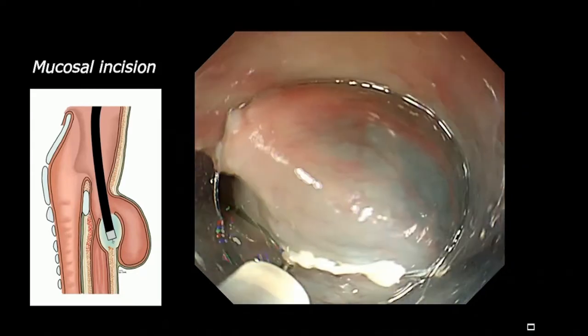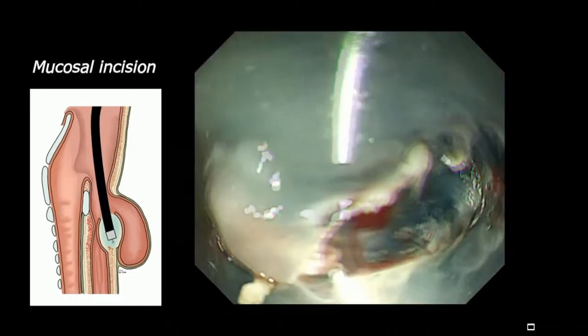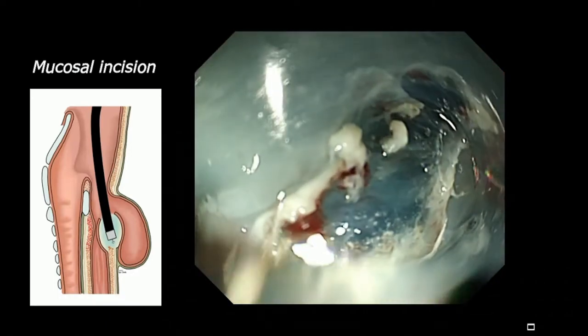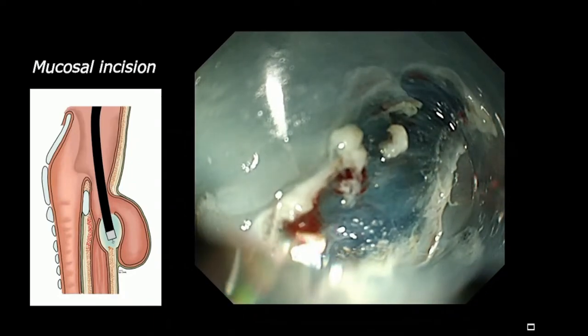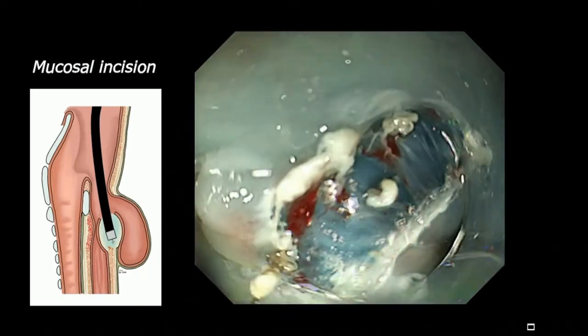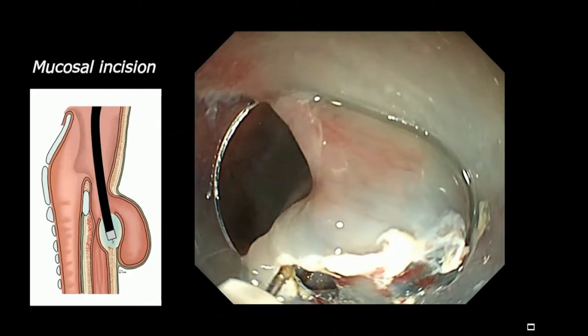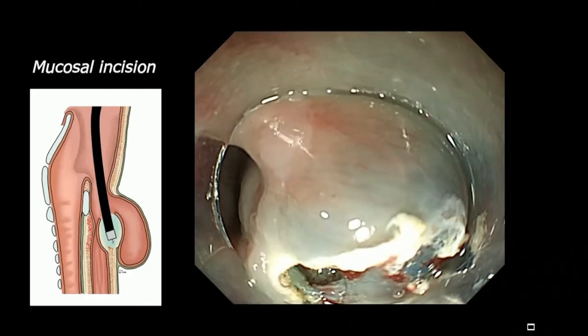There is discussion about whether we place the horizontal or longitudinal incision, but that doesn't matter. Anyway, a small incision that allows the endoscope tip to pass. Now we are dissecting these submucosal fibers.